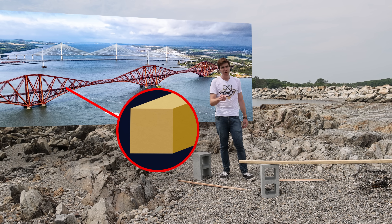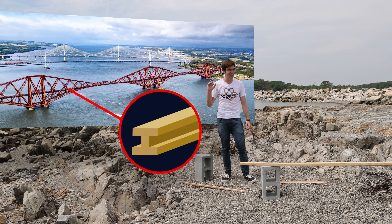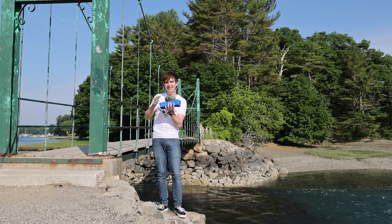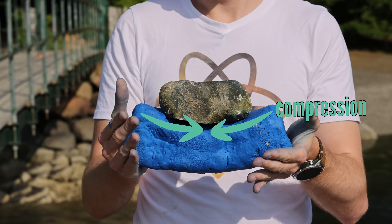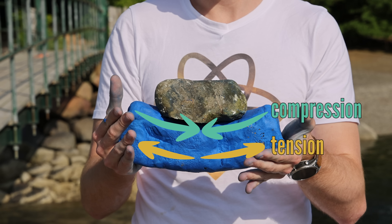Even today, where we have far grander bridges with far more complex structures, at the heart are the same beams we've been using since the Stone Age. Although nowadays, rather than making them smaller, they tend to look like the letter I. If you take a regular profile and apply a load to it, it experiences bending, although it isn't even throughout the structure. At the top we're in compression and the material is pushed together, while at the bottom we have tension, and it's pulled apart.